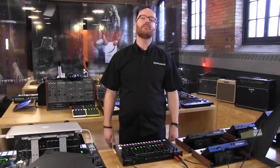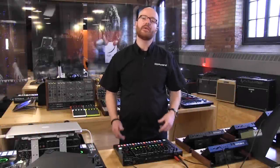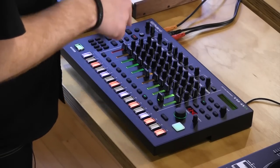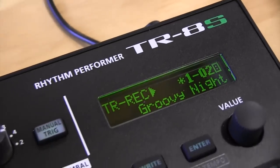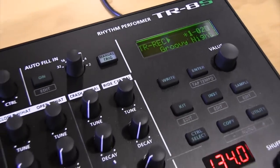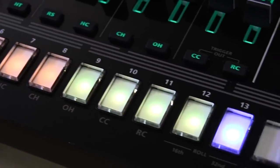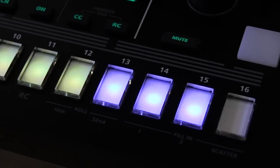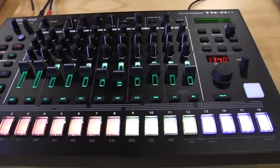Hey, this is Dustin from Roland Canada. I'm here with Long McQuaid at the Roland Inspiration Centre in Toronto. I'm going to give you a closer look at the new TR-8S Rhythm Performer. The TR-8S is the newest addition to our Aira product line and it is an 11-channel drum sequencer, sound design powerhouse, sample playback machine, and I'm going to show you the in-depth functions that you get on this machine.